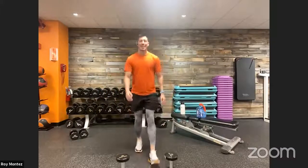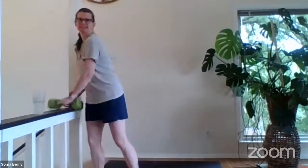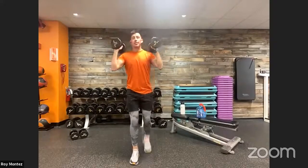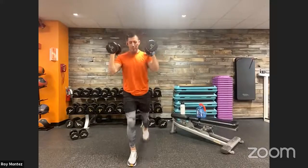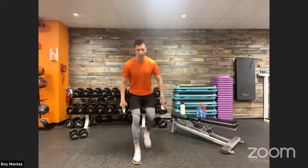Stick with those dumbbells — reverse lunges to overhead press coming up. Sergeant Berry, any favorite parts of BMT for you? She says basic training is where she really started to embrace a healthy lifestyle — she wasn't in great shape when she joined, and basic training got her there quickly. Great point: basic training can help individuals start a healthier lifestyle, keeping up with a schedule and staying disciplined.